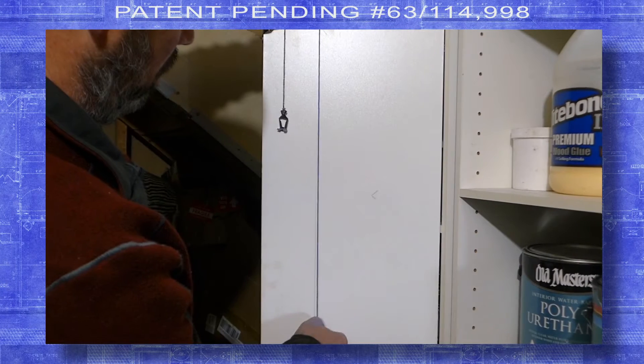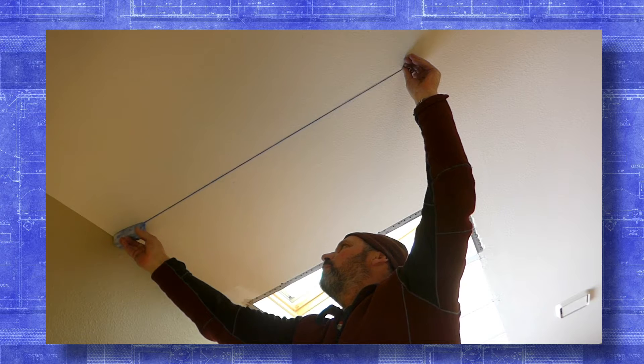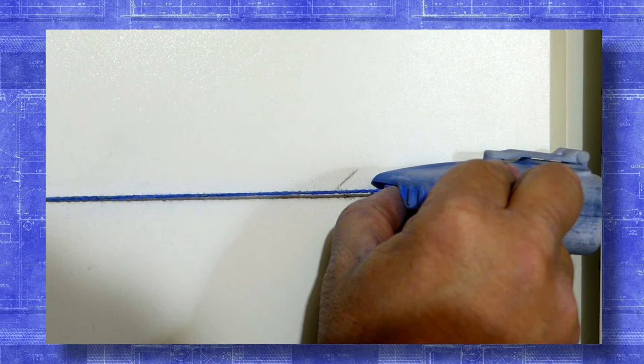The Snapper works in any orientation and works accurately.